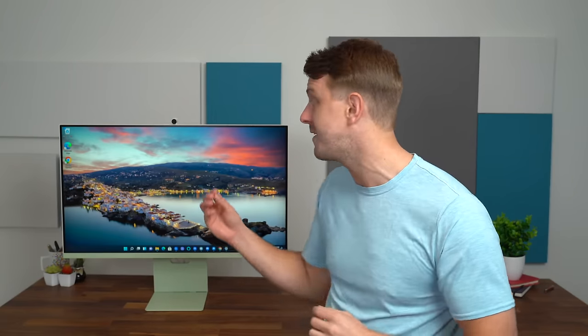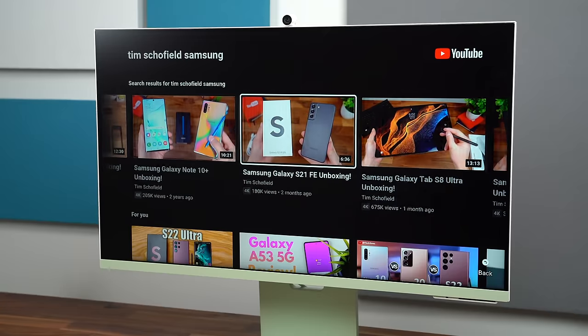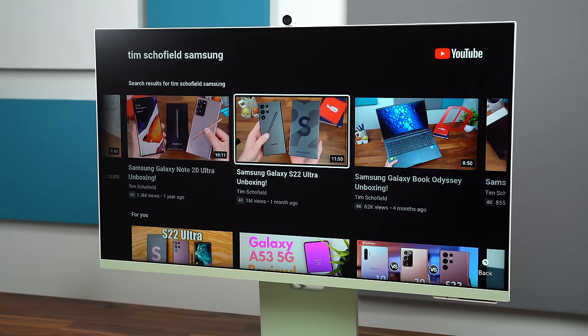To recap, I still cannot get over how many features Samsung has packed into this M8 Smart Monitor. I love the clean design that will look good in any space. The magnetic camera is extremely convenient. I love the color options, the many ways to cast to this screen, and the USB Type-C cable support. Of course, you can consume a ton of content with the streaming apps — YouTube, Netflix, Hulu — all with a remote you can control by voice. Be sure to drop a comment and let me know what you think. Subscribe for more content coming soon. Thanks for watching.